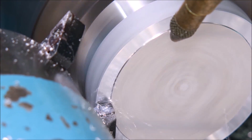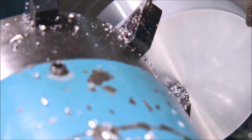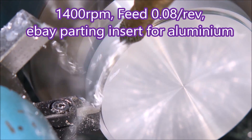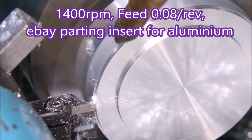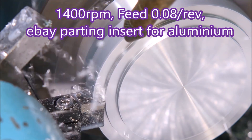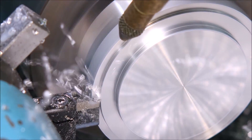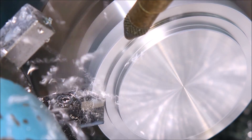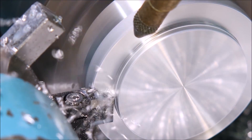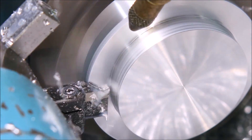Just facing this off with a Sumitomo FC chip breaker 80-degree insert. This is a two-millimeter wide insert but I'm only taking cuts of one and a half millimeters, and to me that looks like a reasonable rate of metal removal. My spindle motor is rated at five amps, which you can see is what the cut's drawing. There's a bit of this I've sped up so we don't all die of boredom — nearly there.